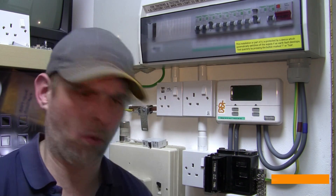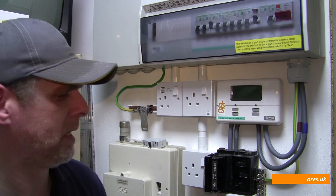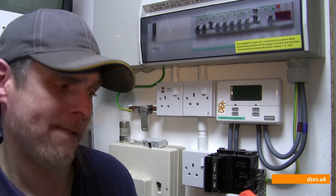USB tester? USB what? What on earth are you talking about David? Why would I need a USB tester? I'm an electrician.